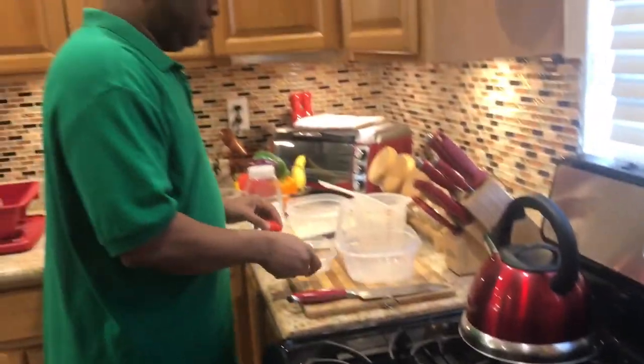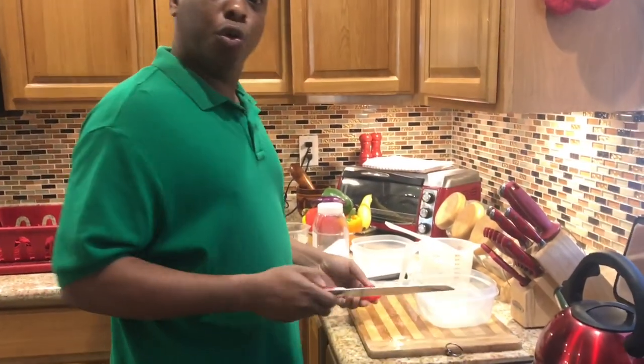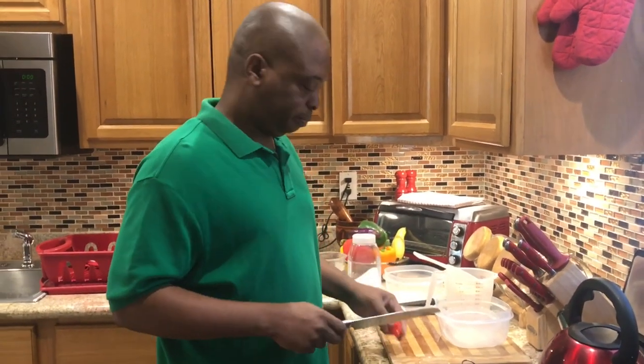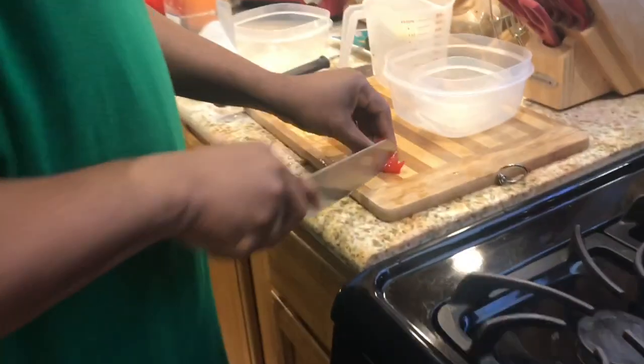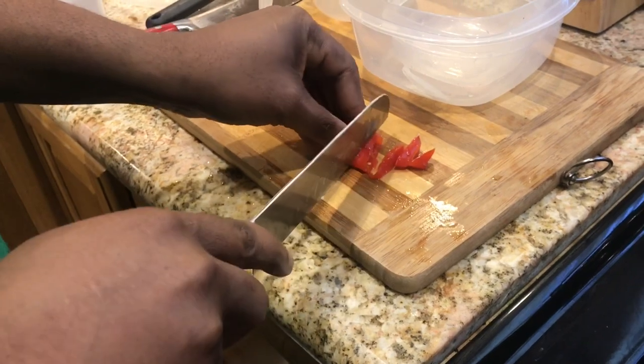Now when it comes down to our pepper, you know I love pepper, so I'm going to use the whole pepper. You don't necessarily have to do it, but this is what I do because I like it to be really spicy. I use a whole habanero pepper — you can cut it up big or small.